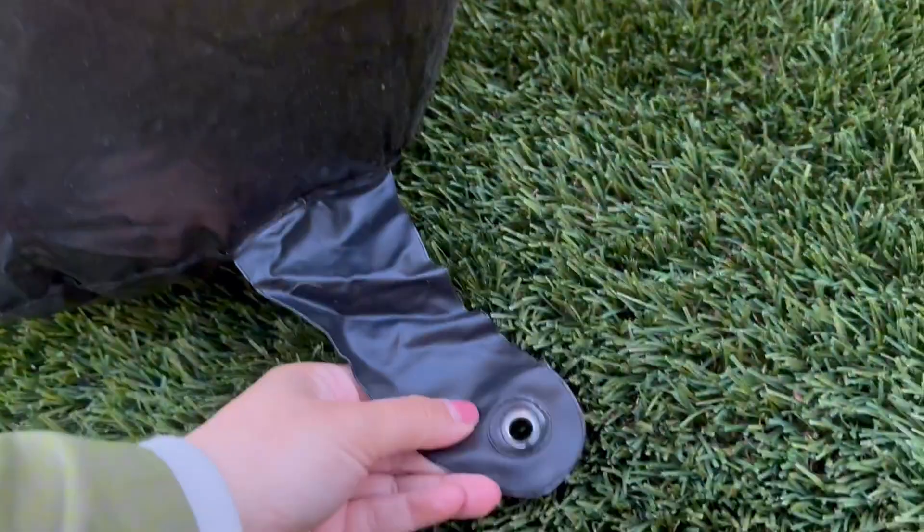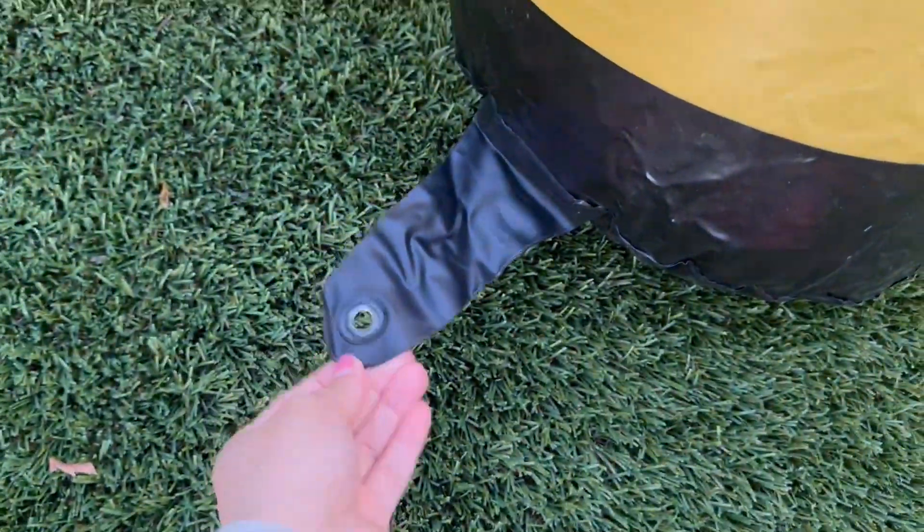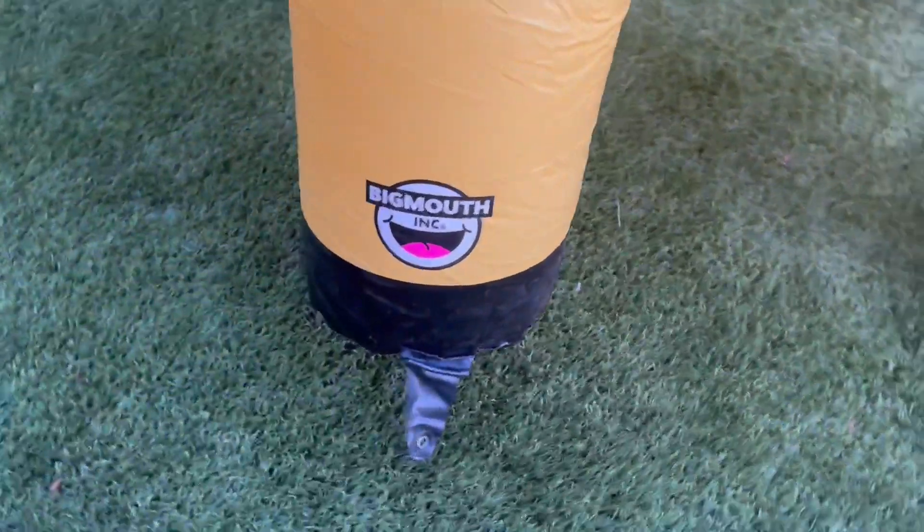Here's a close-up look of his legs. Each of the legs has this little flap with a little hole where you could stake it into the ground. For us, he stayed up without having to stake him into the ground, but it is nice to have that option, especially for windier days.